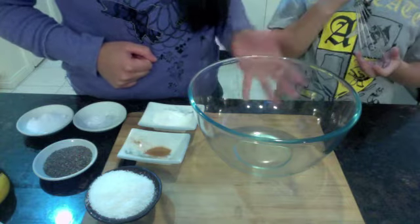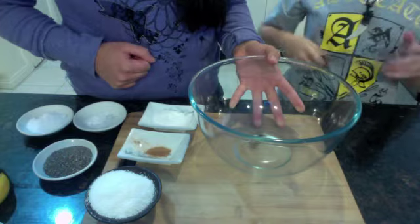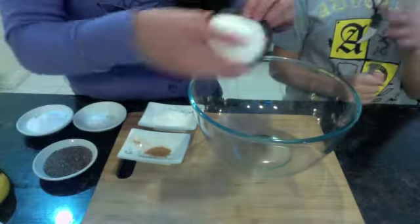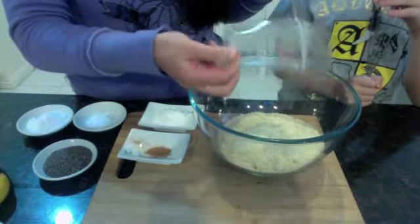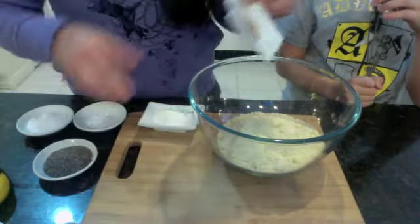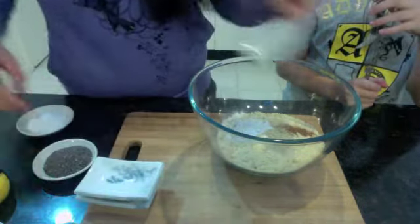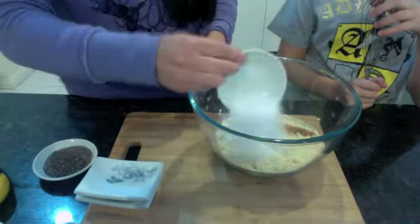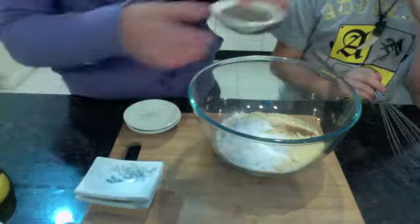What you want to do is just grab a bowl and put all the dried ingredients and mix it together. So that's the shredded coconut, the almond meal, the cinnamon, baking powder, bicarb, xylitol, and chia seeds.